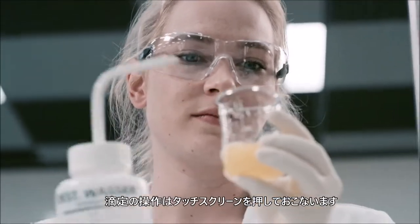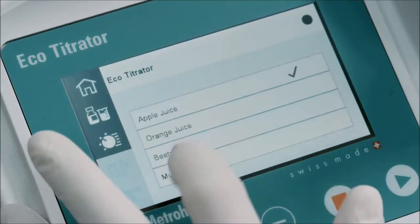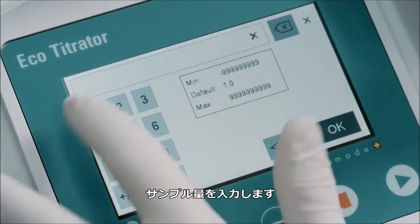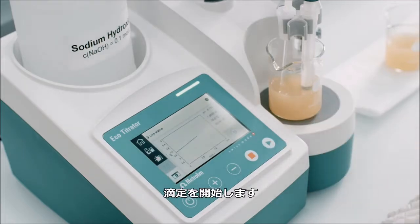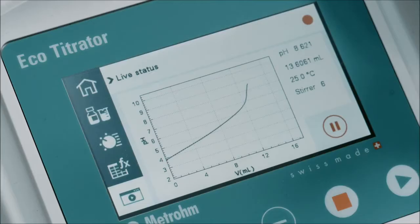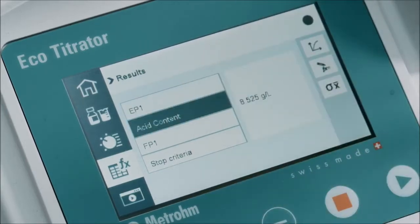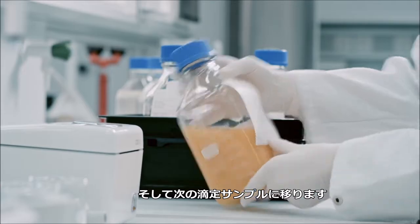Your staff can now perform titrations at the touch of a screen. Select the required method. Enter the sample size. Start the titration. Read and print out the result. Then continue with the next sample.